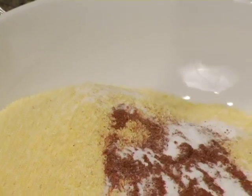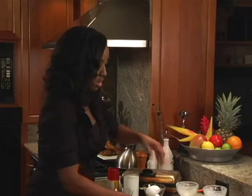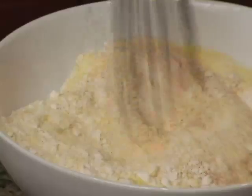Whenever you're using dairy products when you're baking, you always have to use a little bit of baking soda. So we're going to sift these together before we mix together our wet ingredients.